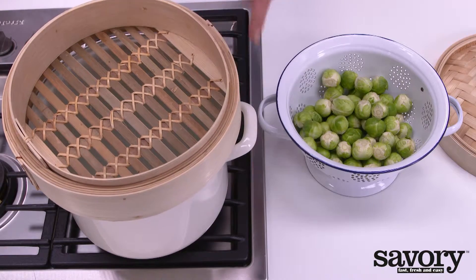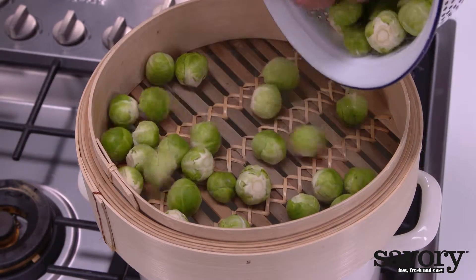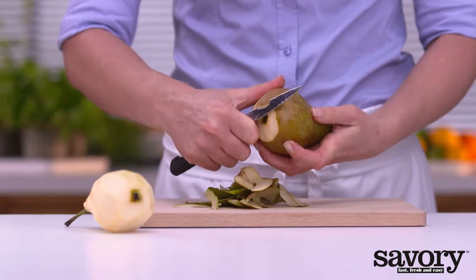Bring just enough water to a boil in a pan so that the steam basket does not touch the water. Add the Brussels sprouts to the steam basket and steam them till they are al dente, about 15 minutes.